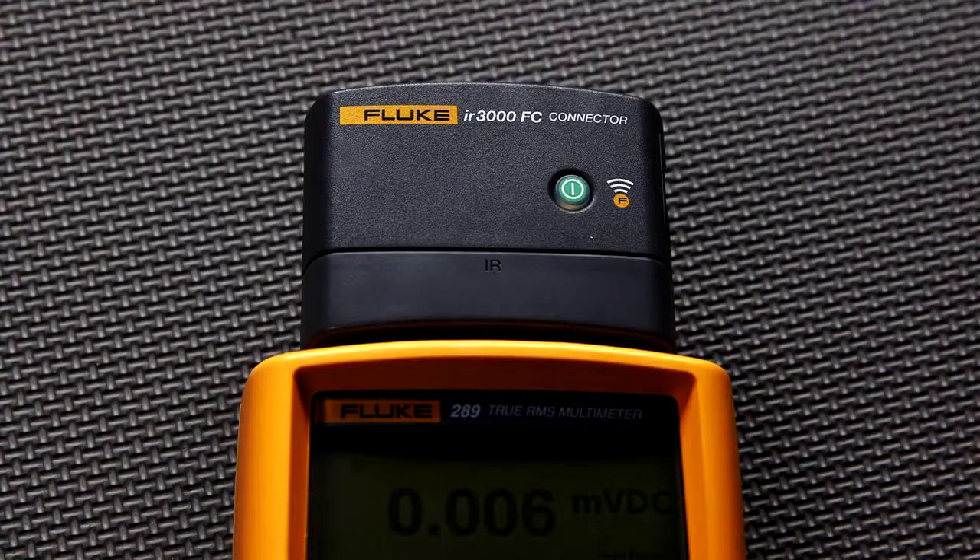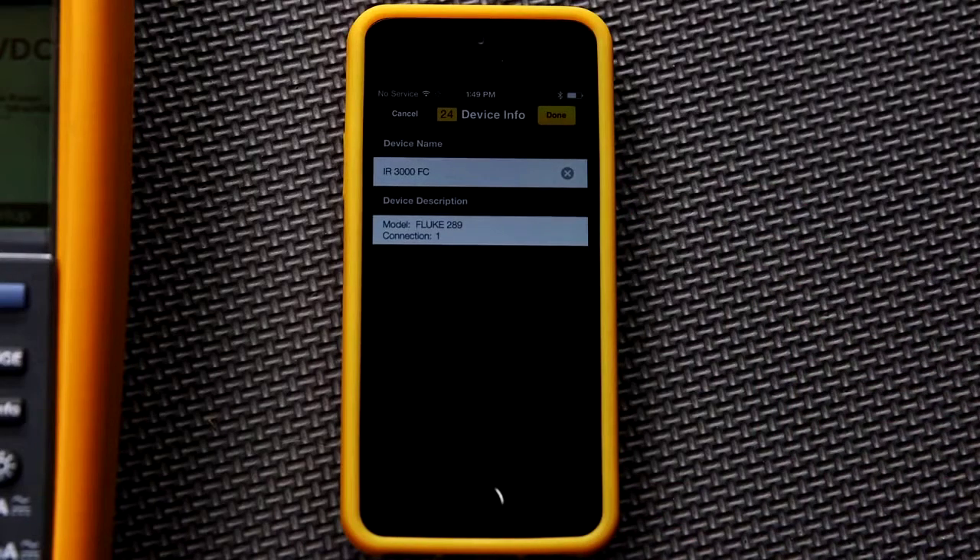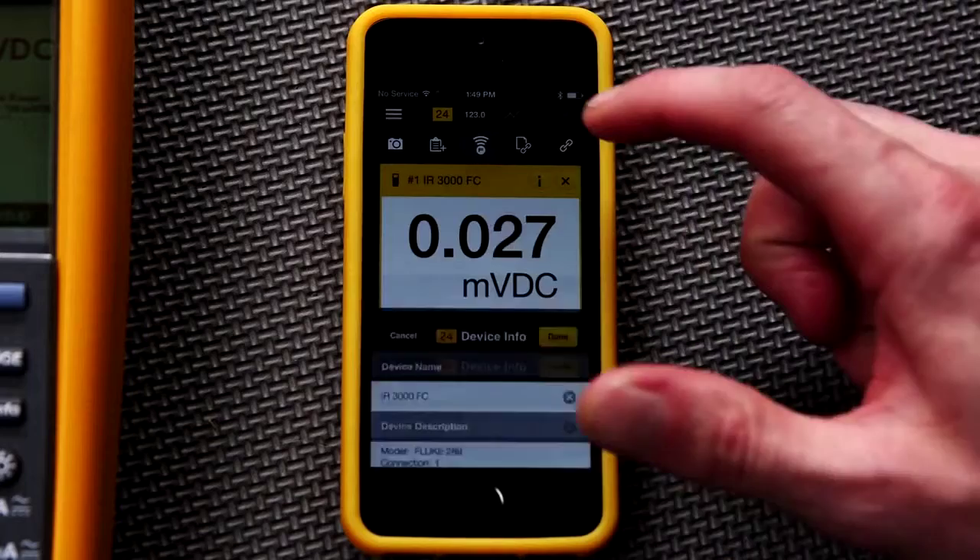Once you're connected, the Bluetooth soft key on the connector will start blinking. You can also change the name of this connection on your smartphone, which is a good practice if you have multiple wireless devices in your work area.